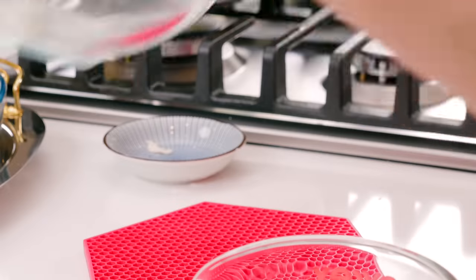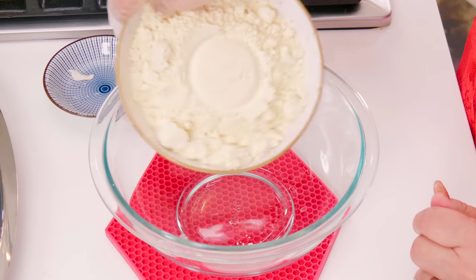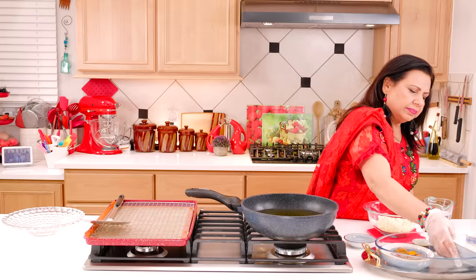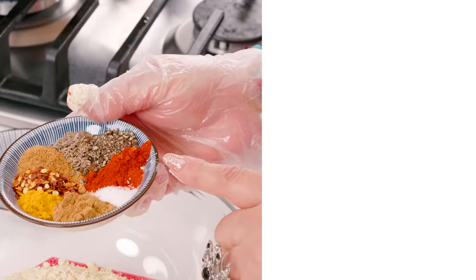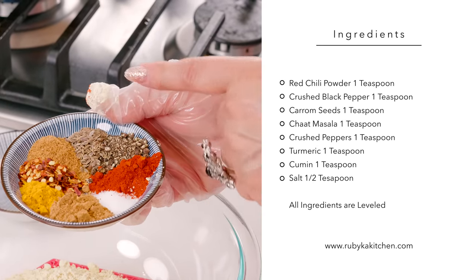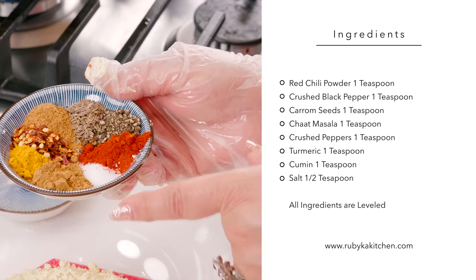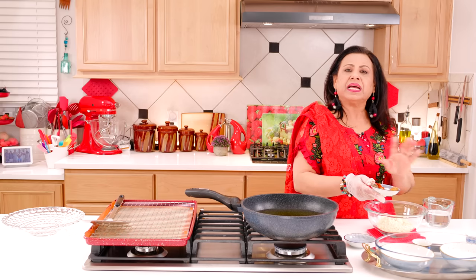We will add another bowl. Now we will add 1 leveled cup of basil. Now we will add a masala: 1 teaspoon of lalbirchoka powder, 1 teaspoon of kutti, 1 teaspoon of ajwain, 1 teaspoon of chata masala, 1 teaspoon of kutti, 1 teaspoon of haldi powder, 1 teaspoon of zera powder, and 1.5 teaspoon of nemak. We will add all these things.